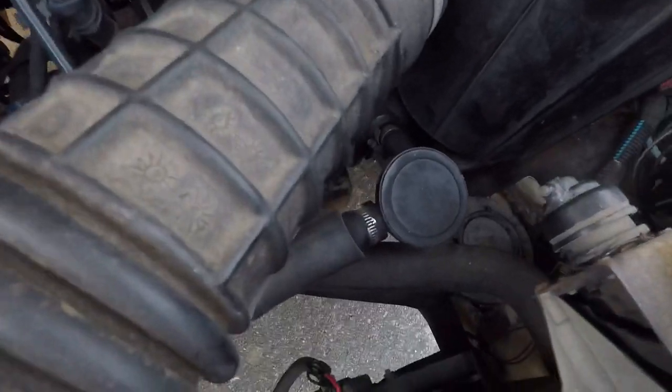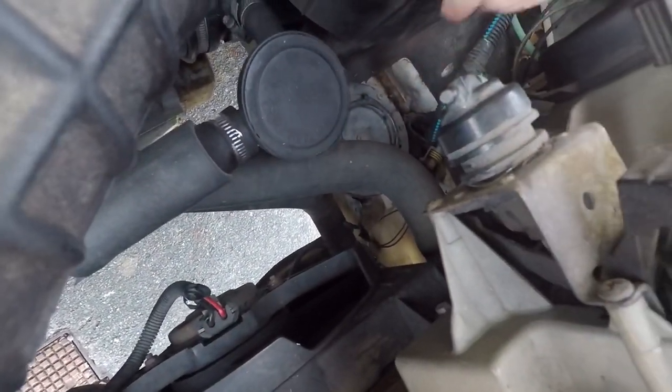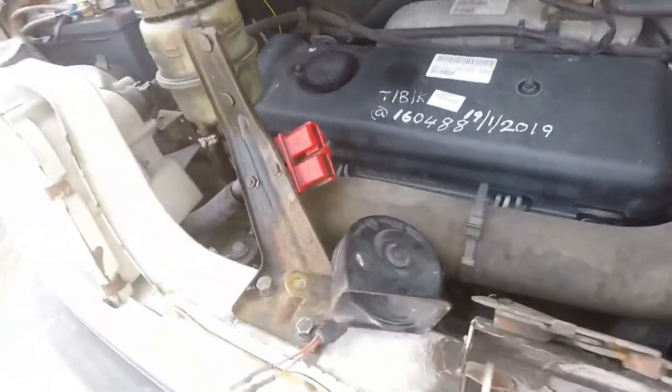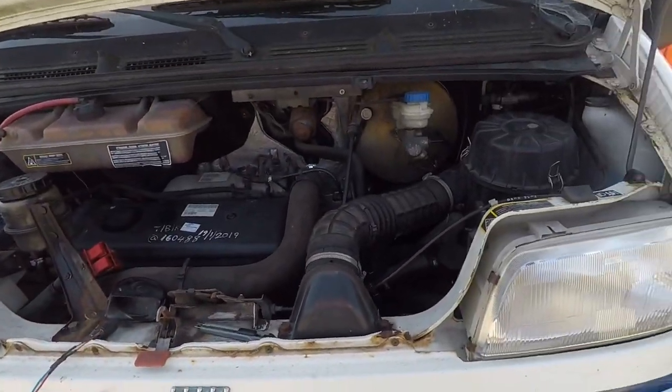I don't know if you can see, guys, but this is the old horn. So that's what he's going to try and change. And here's our new horn, this here. So we'll see what that will be like.